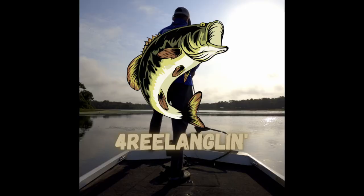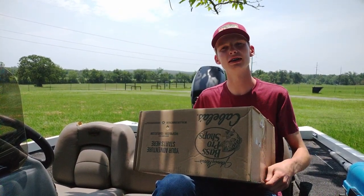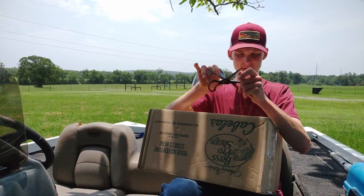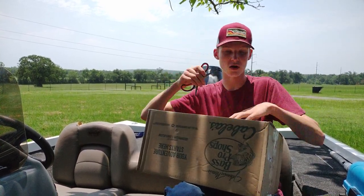What's biting y'all, welcome to another For Real Anglin video. Super excited for today's because my tackle situation is about to change. Today I'm gonna be unboxing a new tackle bag. Let's open this up — it's from Bass Pro Shops, just got it in the mail today so I'm super excited.